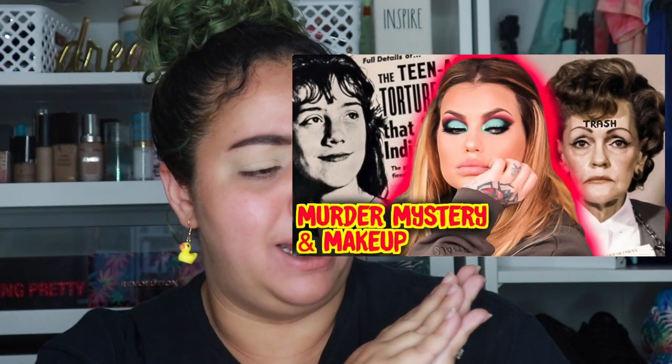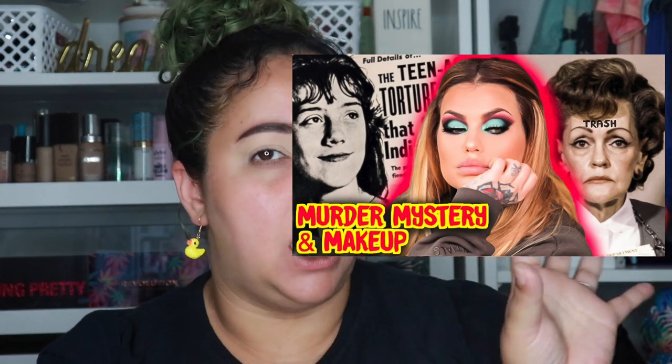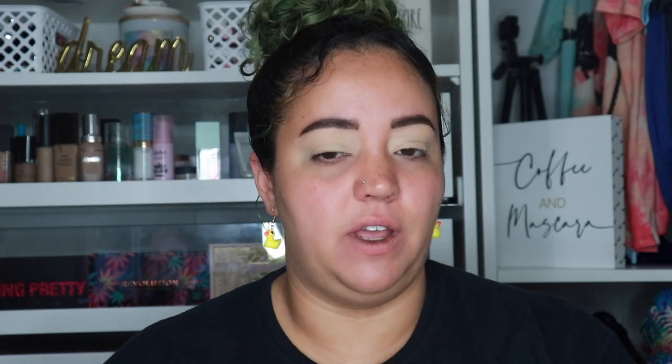I did some looking around on the internet and asked you guys on my community page what looks you wanted to see recreated. I found a look from the queen Bailey Sarian and I'm going to try to recreate something very similar to it. I love the colors and the look, and I feel like I can definitely achieve it with this palette.